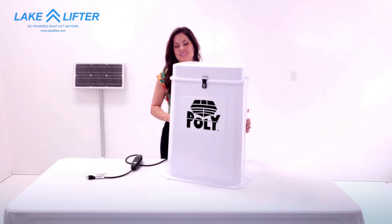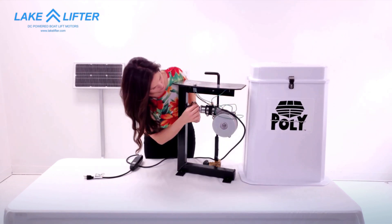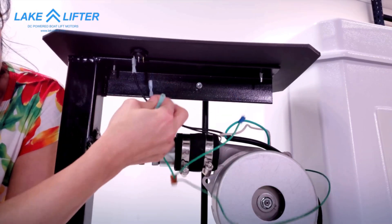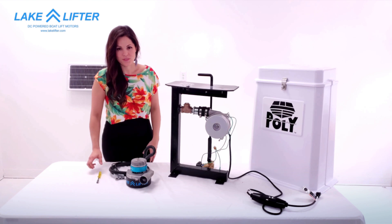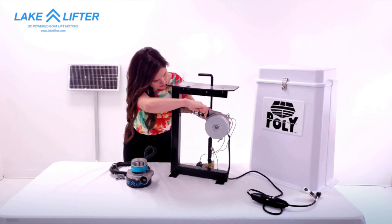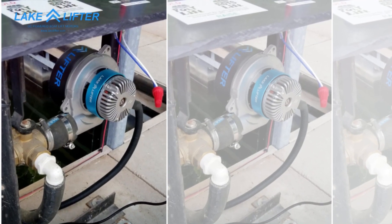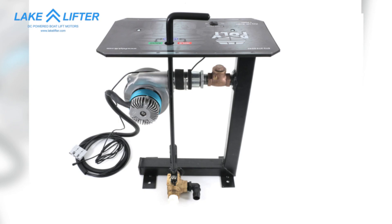Remove the cover and disconnect all wires from the switch. Remove the existing motor by loosening the hose clamp and replace it with the new DC powered blower motor.